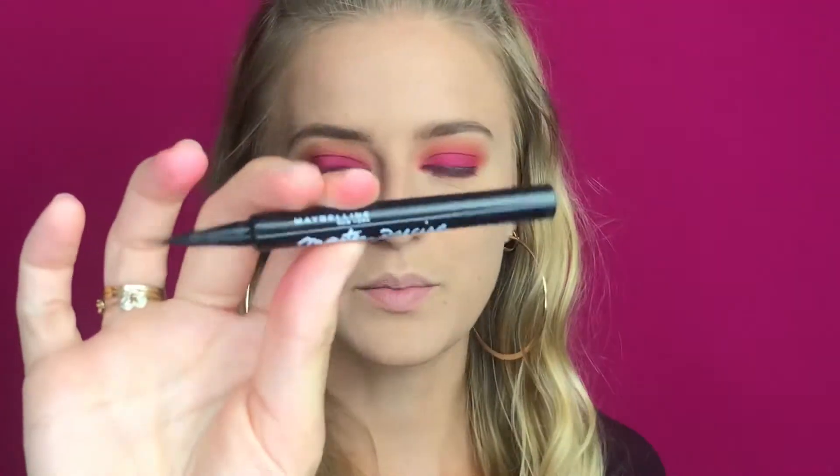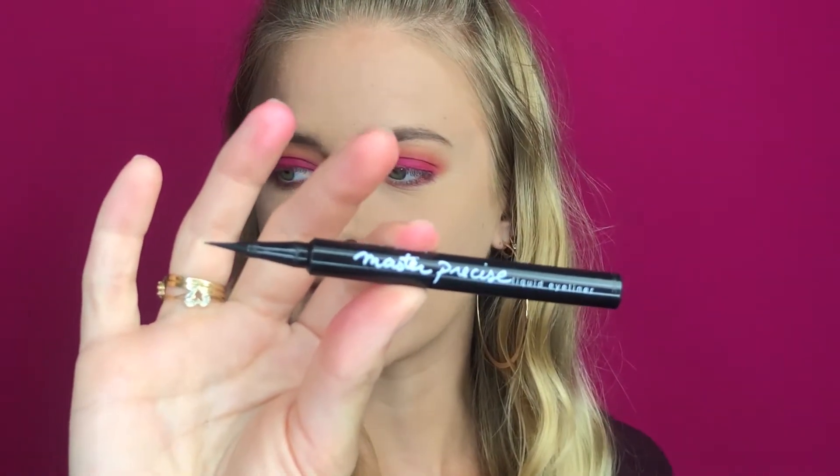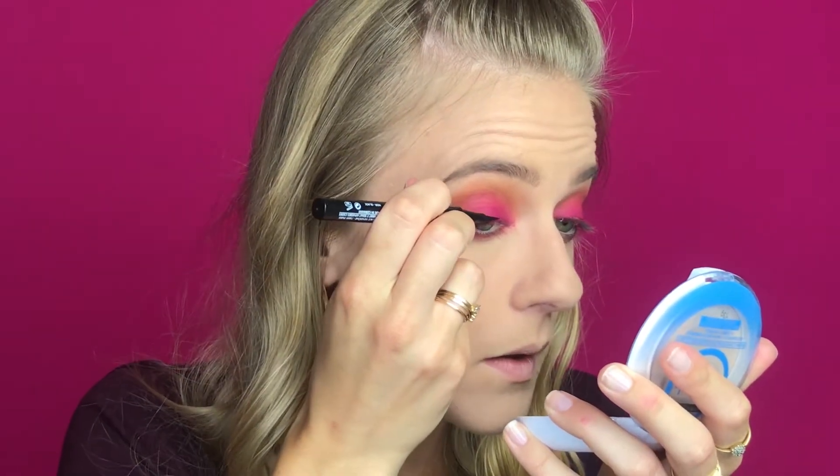Moving on to liner — I'm going to do a winged liner today because it's a pretty dramatic eye look, and for a dramatic shadow look we need a dramatic wing. I'm using the Master Precise liquid eyeliner by Maybelline. This one is a felt tip and I really like it because it dries down matte black.